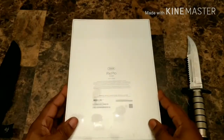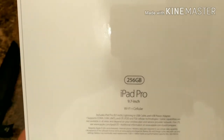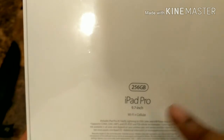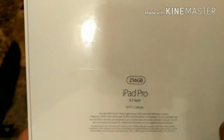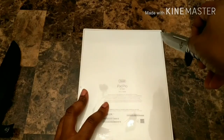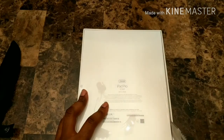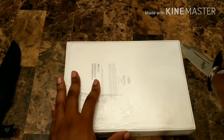Let's go ahead and look at the back here. We got the iPad Pro 9.7. Like I said, it's Verizon, so it's the Wi-Fi and cellular version, 256 gig. All right, let's go ahead and get to it. Gently, gently. And we turn. Nice and easy.